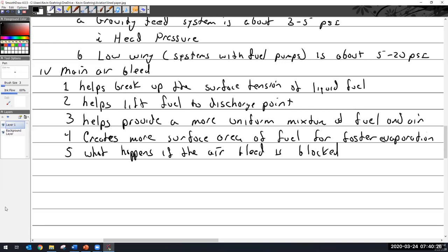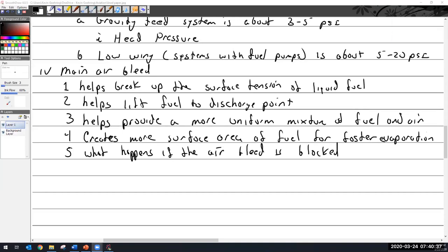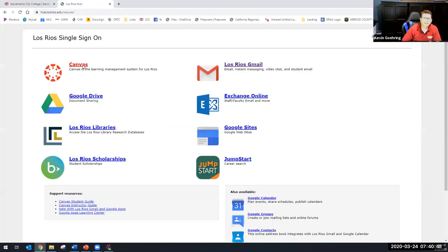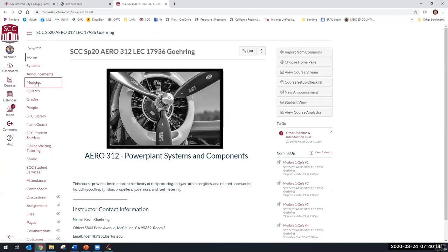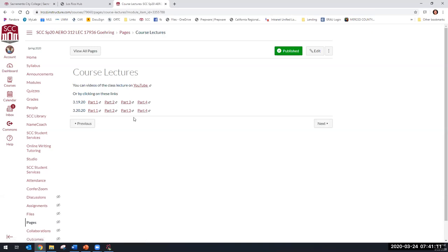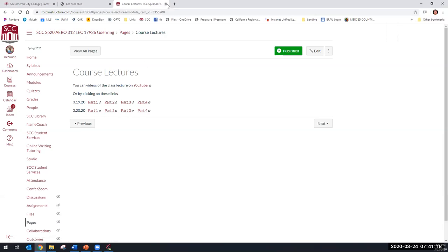Someone asks: you sent an email saying the videos are going to be on Canvas? I did not see it. Let's see — I think I got them posted on YouTube. Yeah, I saw them on YouTube, but I didn't see the Course Lectures tab. Course Lectures — start here — Course Lectures. See that? Date, Part 1, 2, 3, 4 — and there's a link to YouTube. I'm just going to put them up like that; I can put them up pretty fast.